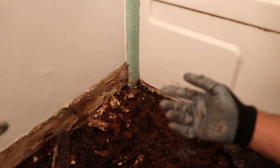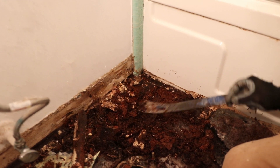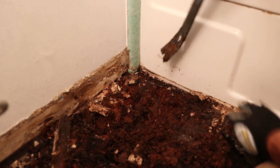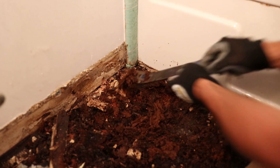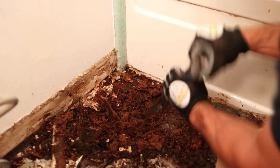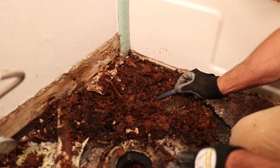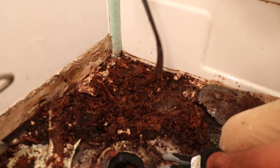This is a spot where, if it were in a traffic area, people would probably actually fall through. Watch what happens — this is two-by-six Doug fir, and we're going to get down to it unless that's a girder right there. And there we go — right through to the crawl space.